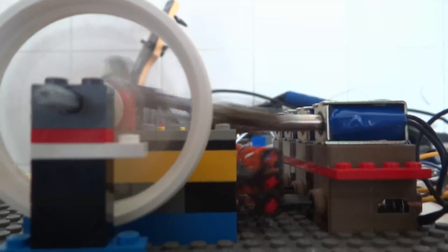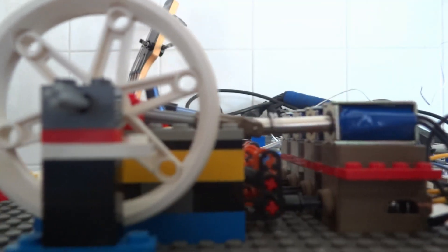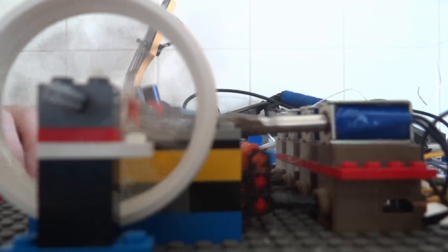You can also see the base plate flexes quite a bit. I definitely should have added some supports, but oh well.